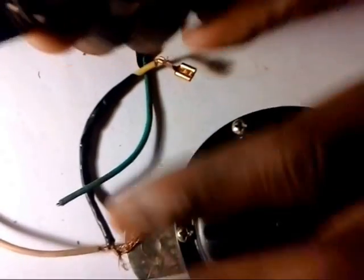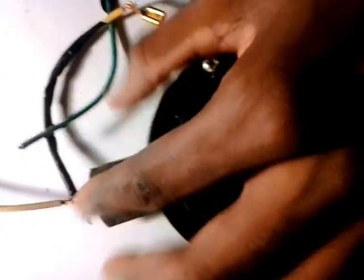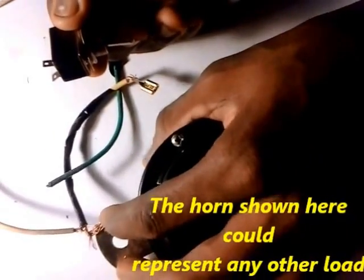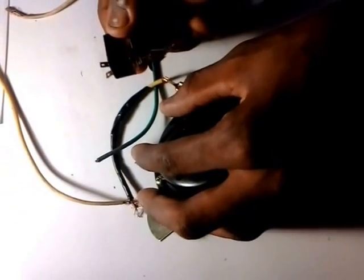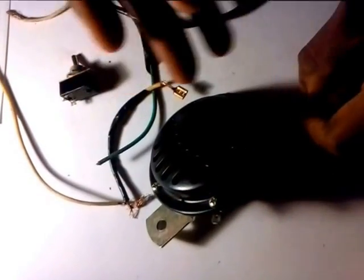Here we've got a toggle switch. Again, you have two tabs — one coming in from battery positive, and the next one going out to your load or your circuit. Take into consideration this could be a light, a lamp, a motor — use this as an example for anything you want.